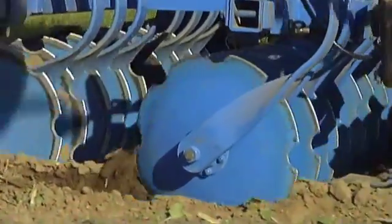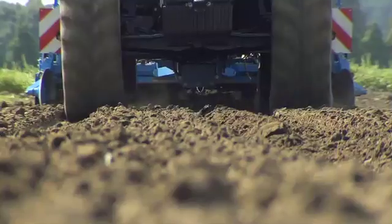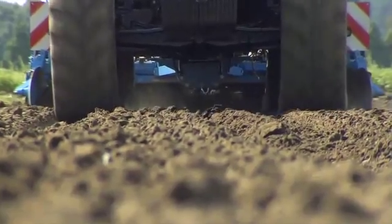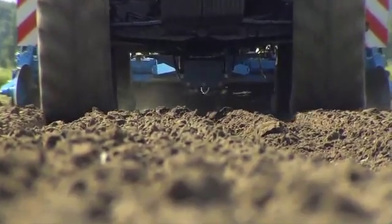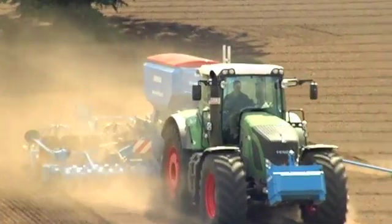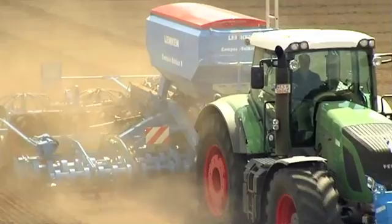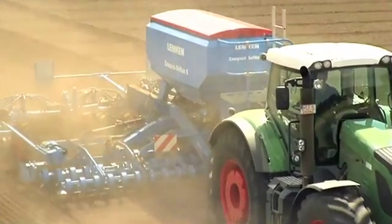The trailed Compact Solitaire 9 loosens and mixes the soil with the two rows of notched concave discs on the Heliodor or the active tools of the Zircon. With working widths of 3, 4, 5 or 6 meters and hopper capacities of 3,500 and 5,000 liters, the Compact Solitaire is a dependable, high-performance, universal seed drill and an investment that pays off.